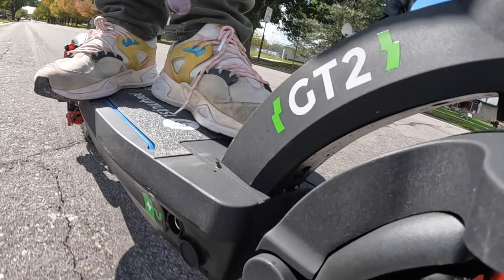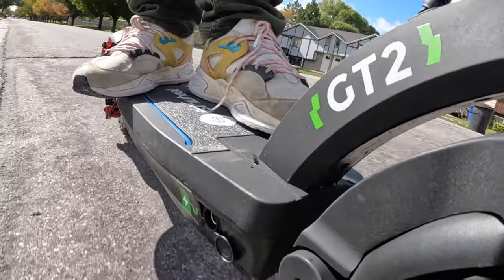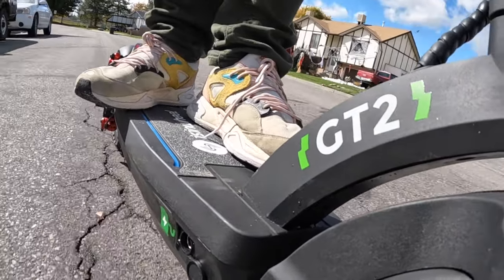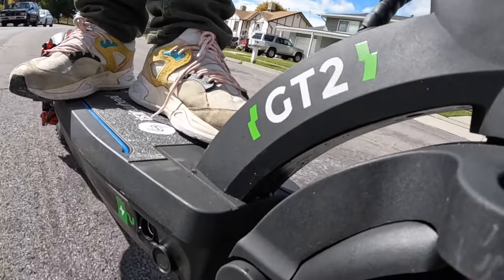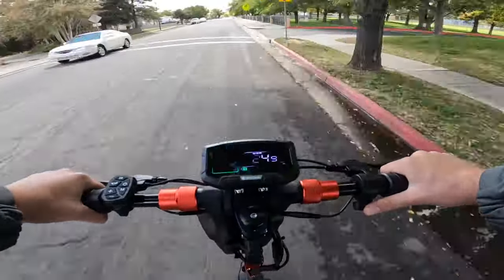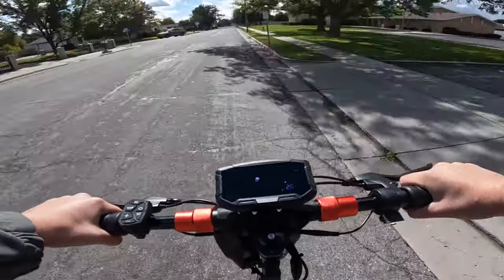Taking a look at the road applications, the GT2 is still a heavy hitter. With a maximum speed of 28 miles an hour, the 800-watt motor really came in handy. And with cruise control, those long jaunts on a mile-long stretch without any stops — that was easy.